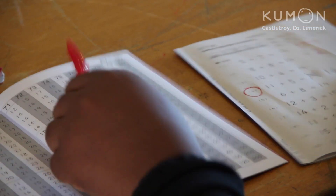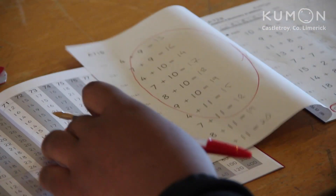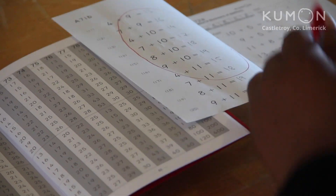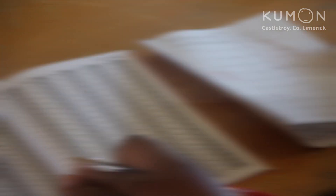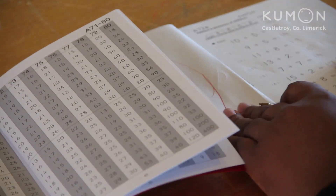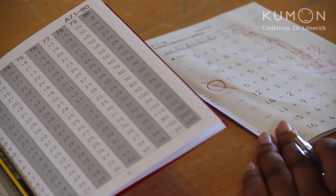When they've corrected it, you need to mark it again. If they've fixed a mistake, cross out the little circle. Here, the mistake hasn't been corrected, so we change the score to minus one and give it back to them again. Now they've fixed all their mistakes, so they get 100%. Make sure to write that clearly on the front, so they know they've finished their work.